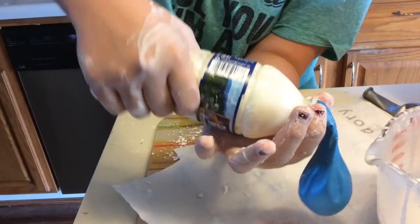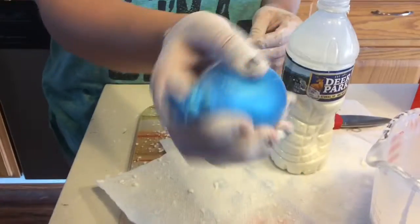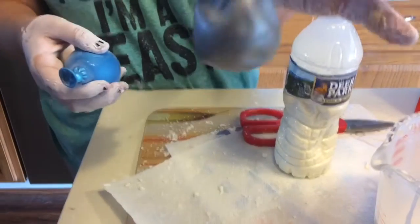But don't worry, we didn't make that much of a mess. It's alright. And now, after all your hard work, you have an OOBLEX stress ball.